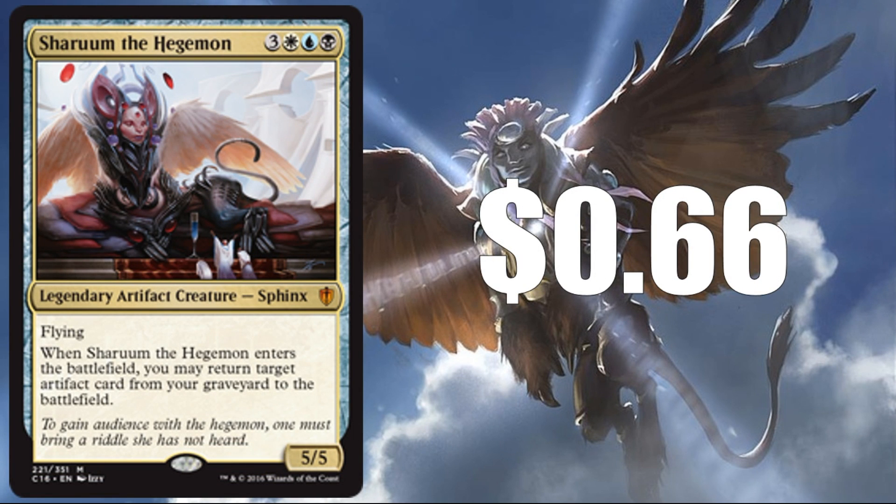Sharuum the Hegemon at $0.66 for the Commander 2016 version — another card that's seen a few reprints over the years, but it's actually a good card. Could this be busted down to rare? Maybe in a strong enough set. I wouldn't want to see this as a Mythic in a Master set; a rare would be okay. It does have a good ability taking an artifact directly from the graveyard and putting it onto the battlefield. So maybe with some good artifact creatures or strong artifacts, it could be a sought-after card from a limited point of view — Draft or Sealed. But again, it doesn't have a real high expected value.